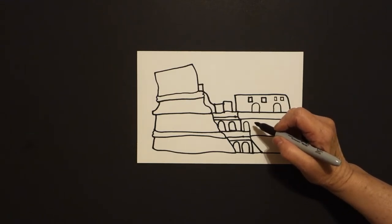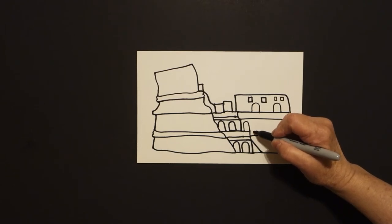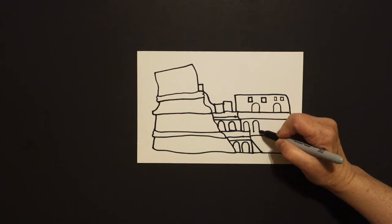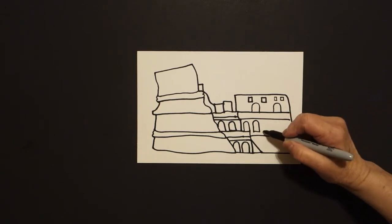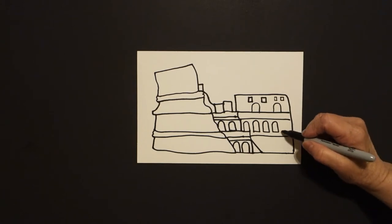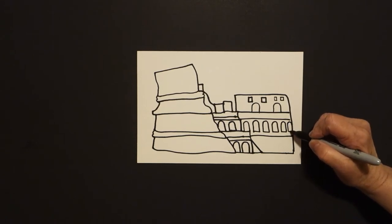Now we're going to fill this all in with lines and windows, because basically this is a coliseum where they put on events — the famous one being the gladiators and the circus. So we do straight line, curve line, straight line, connect — straight line, curve line, straight line, connect. Everybody's going to have a different amount. Keep going until you get to the end of your space.